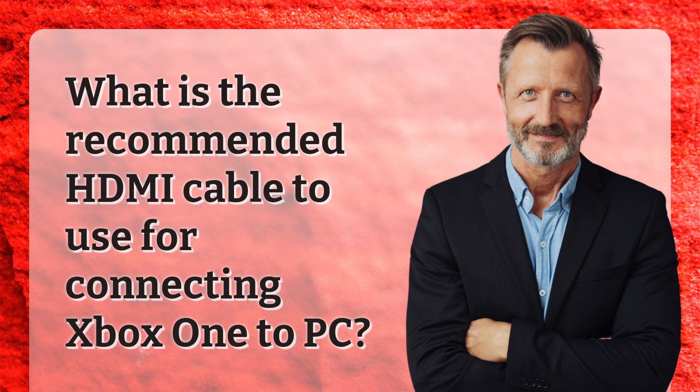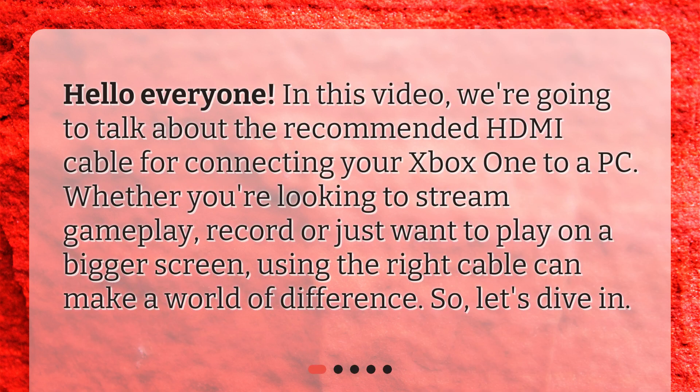What is the recommended HDMI cable to use for connecting Xbox One to PC? Hello everyone! In this video, we're going to talk about the recommended HDMI cable for connecting your Xbox One to a PC. Whether you're looking to stream gameplay, record, or just want to play on a bigger screen, using the right cable can make a world of difference. So, let's dive in.